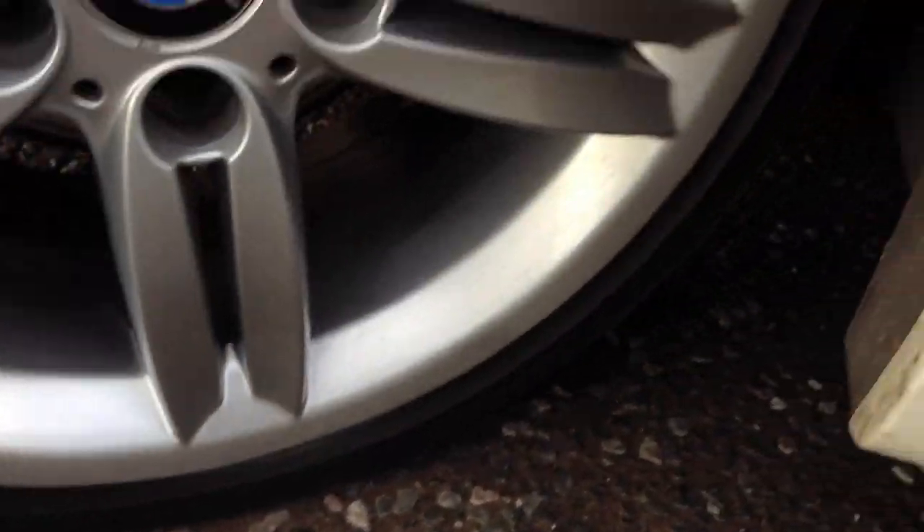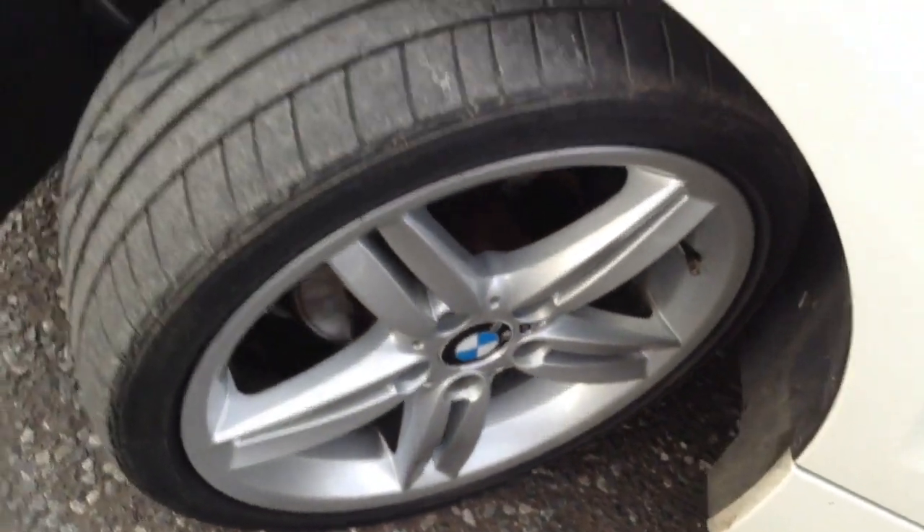Front tyre on the near side — again 5mm — but there is some cracking as you can see in between the tread. Near side front alloy is in immaculate condition, no curbing or scuffs.